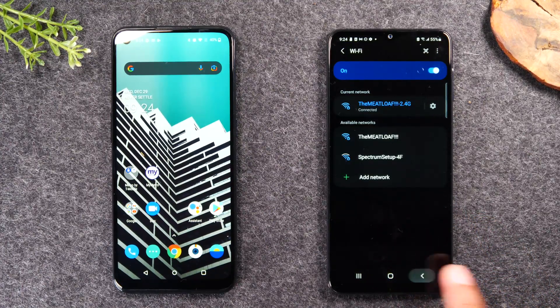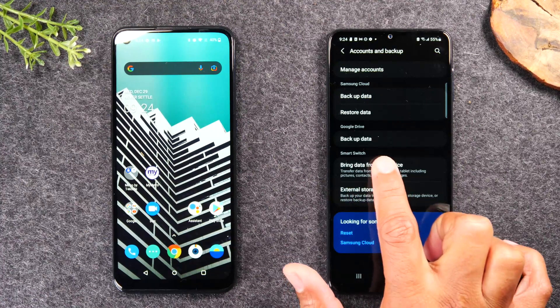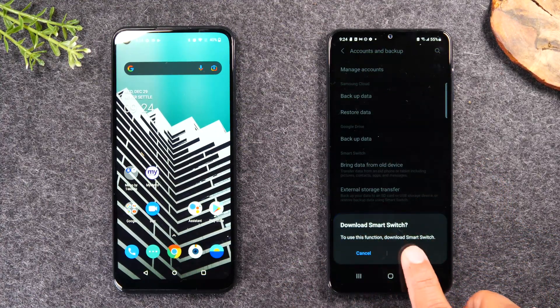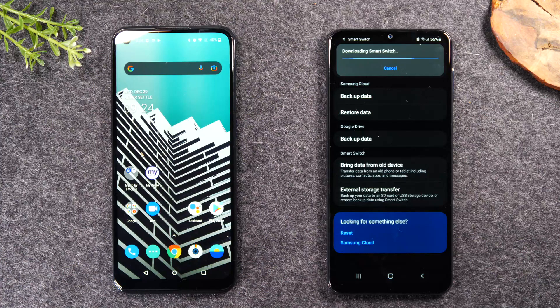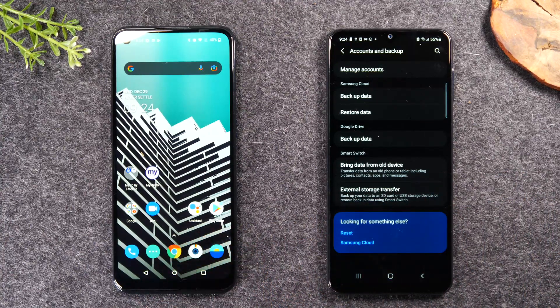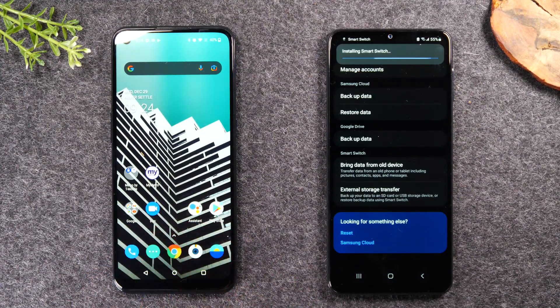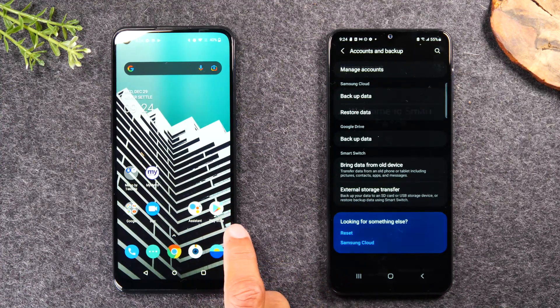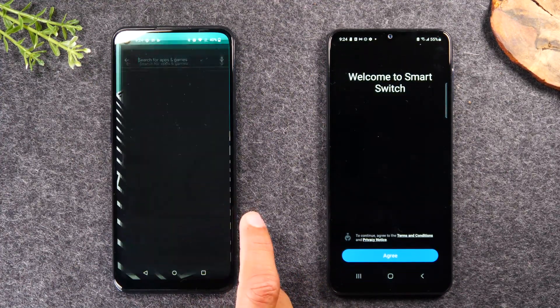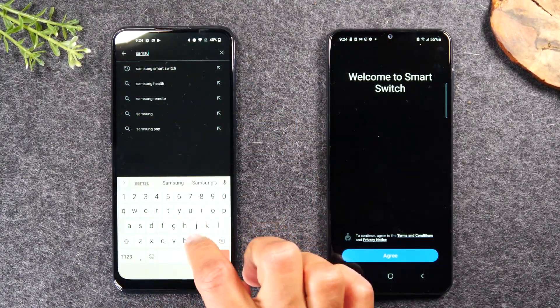Now that we're on WiFi, I'm just going to go back and tap again to bring data from old device. Tap download and it will begin to download the Samsung Smart Switch app. Now, while we're downloading it on the new phone, on your old phone you will also need to download the Samsung Smart Switch app. So on your old phone, make sure it's on and make sure it's connected to WiFi, and you're going to tap on the Play Store. You're just going to do a search for Samsung Smart Switch.